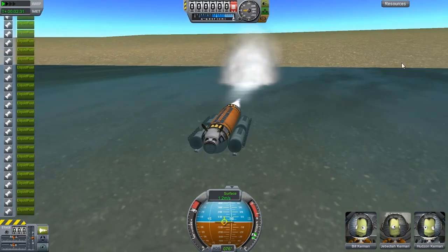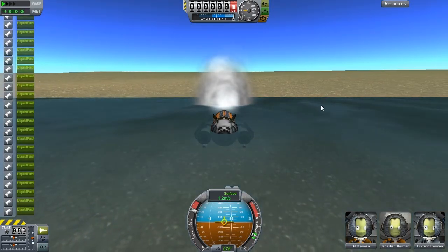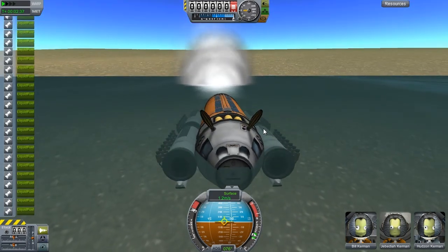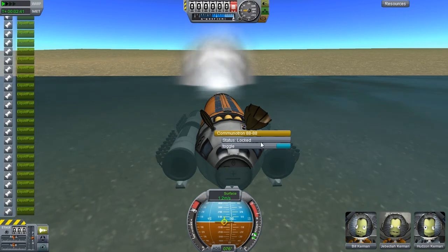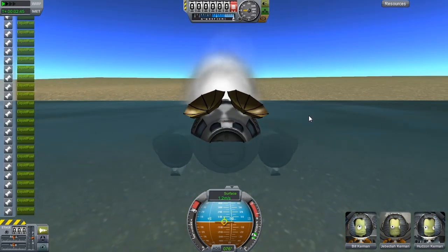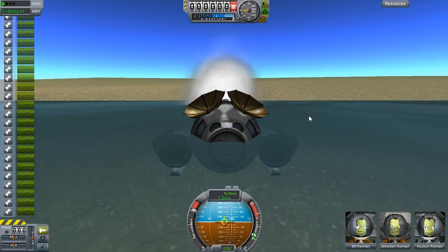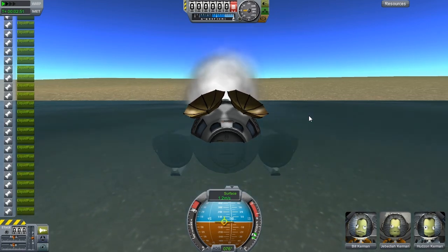I like the piggy motif though. I'm probably going to keep using that. Tell me in the comments whether you like this Aquapig or this other Aquapig design - I know it's a tiny aesthetic choice but I think it's one that could be made.